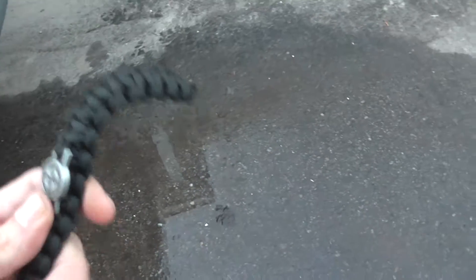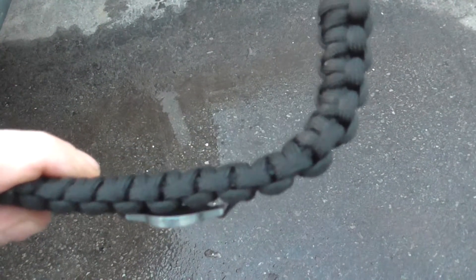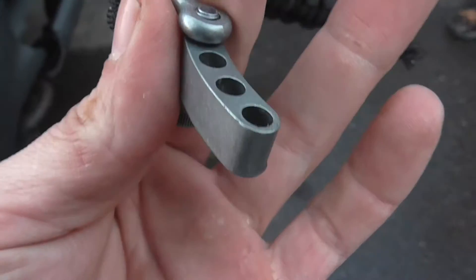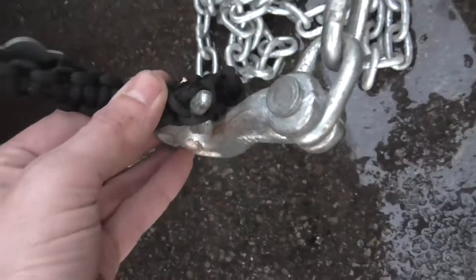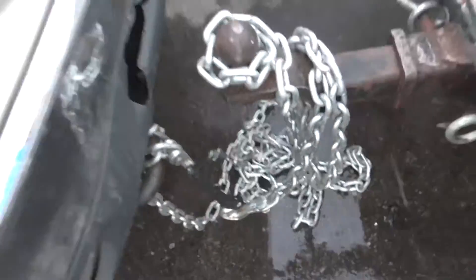Maybe we should just hook the strap up now — see if we can snap that strap, because it broke on the metal piece there. All right, test number two: we hooked the chain up through the center of the cord. I'm gonna try to snap it again.